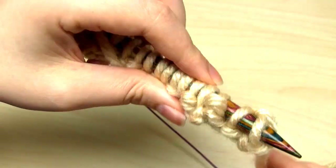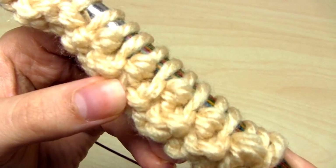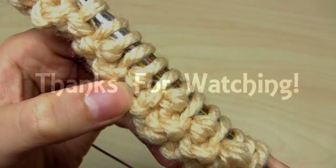I hope you found this video useful, and I hope you'll join me for the half fisherman's rib stitch video which will be next. Thanks very much for watching.